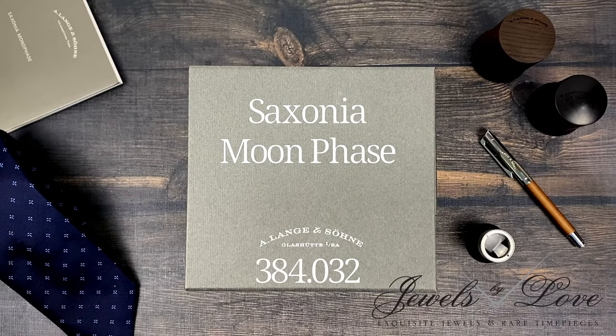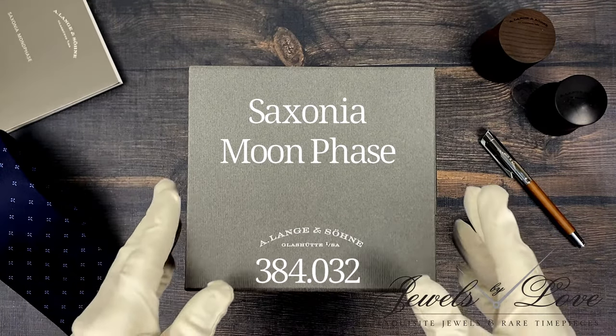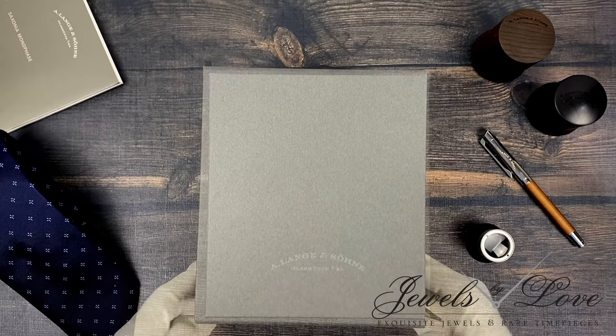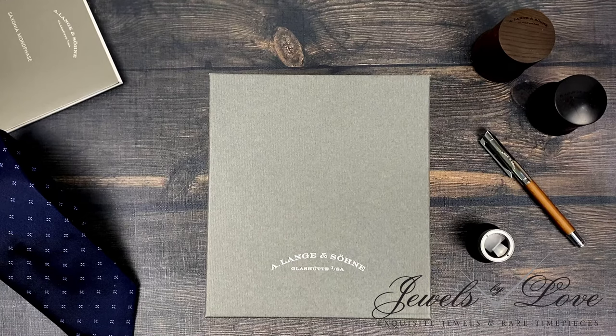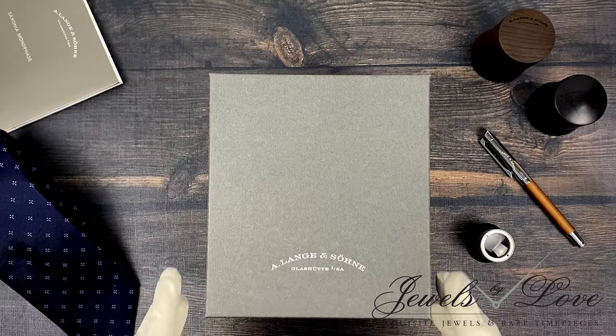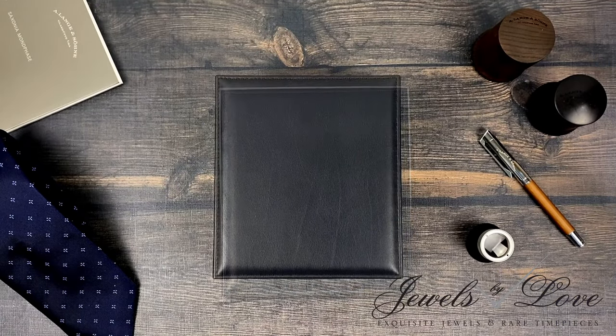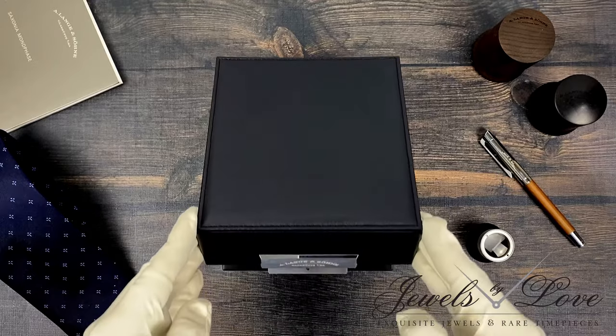Since the dawn of humanity, people have been looking to the moon when it comes to measuring periods of time. It is one of the original building blocks of time, and is therefore more than appropriate to incorporate a lunar phase into a mechanical timepiece such as the A. Lange & Söhne Saxonia Moon Phase.